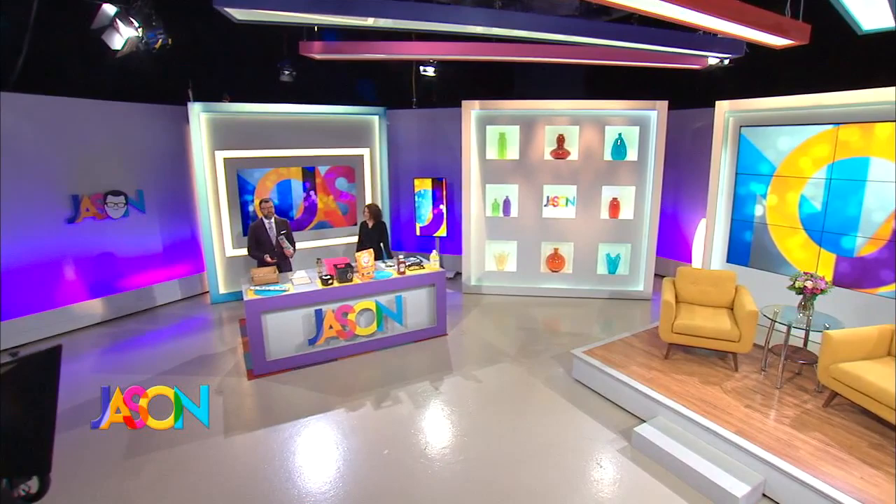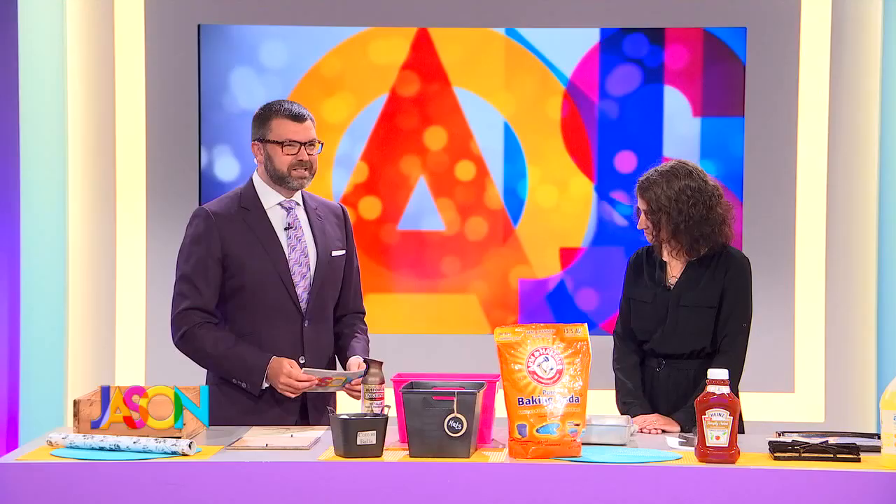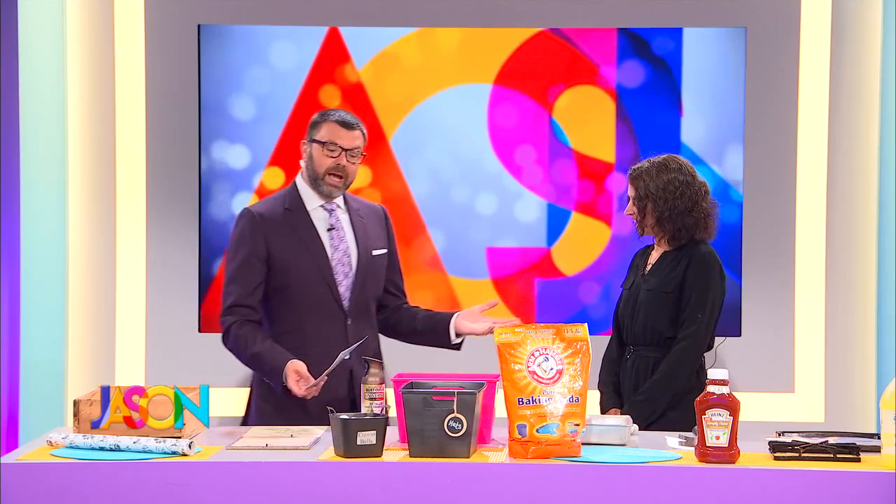Welcome back, my friends. Our next guest can make your home look like a million bucks for practically nothing. Here with how to step up your design game with things from the dollar store — give it up for Aaron Meyer from Lemons, Lavender, and Laundry.